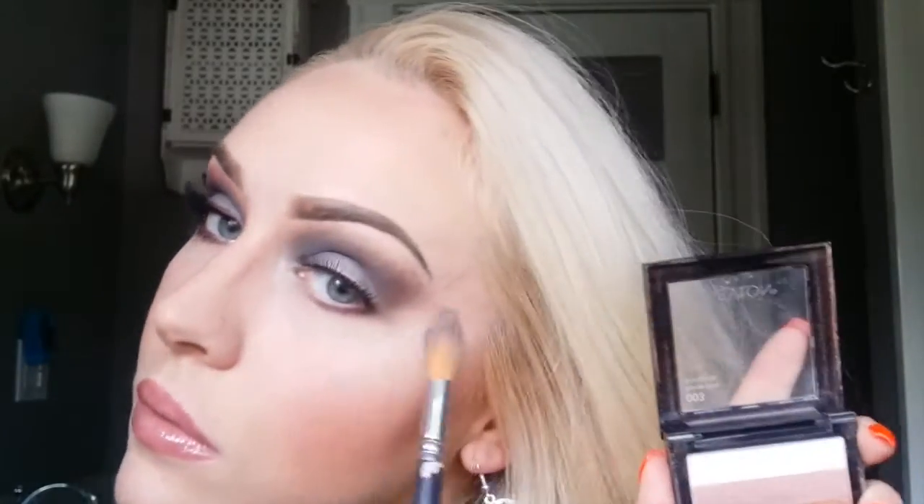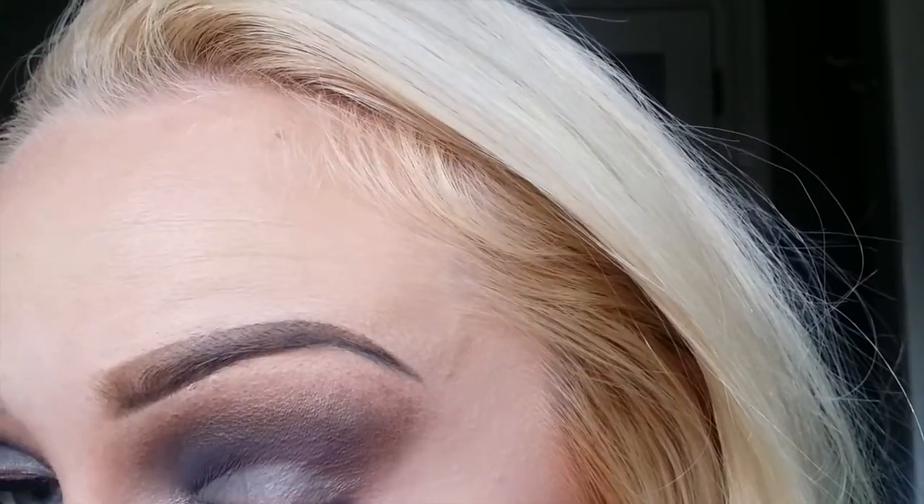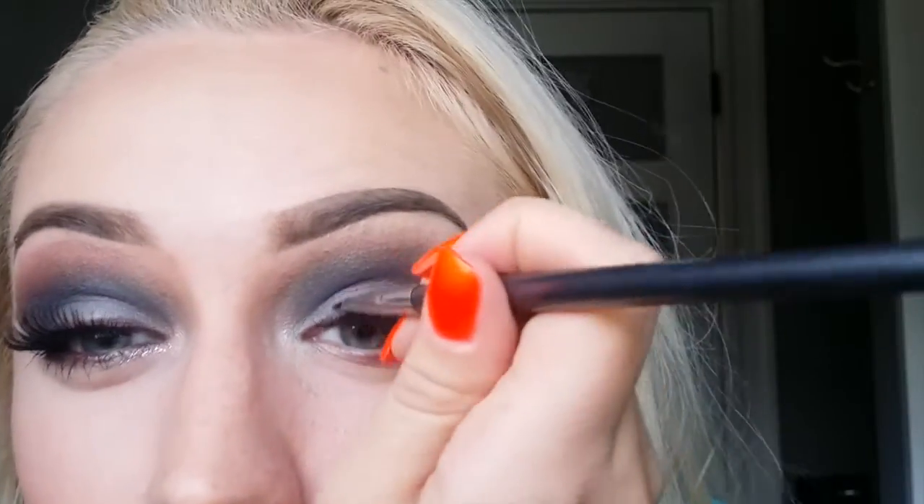The definition — setting powder, sorry. For the next step you can use any highlighter or eyeshadow or anything just to brighten up the eye area and the cheekbones. Now again I'm using the same Earthy Gold color and I'm putting it on that line where the eyelash connects to the eyelid. On the other eye you can see it gives you kind of an ombre look in between the eyelid and the eyelash.